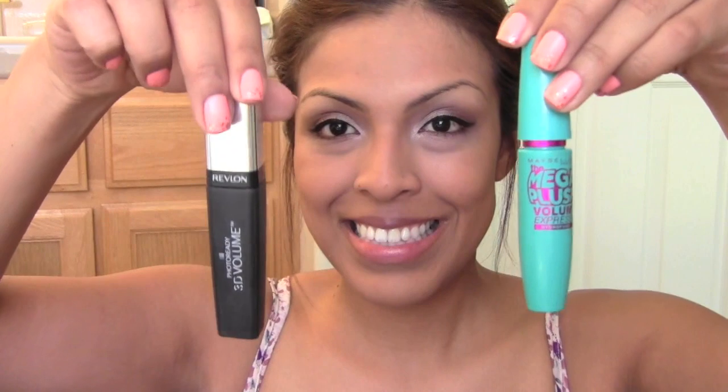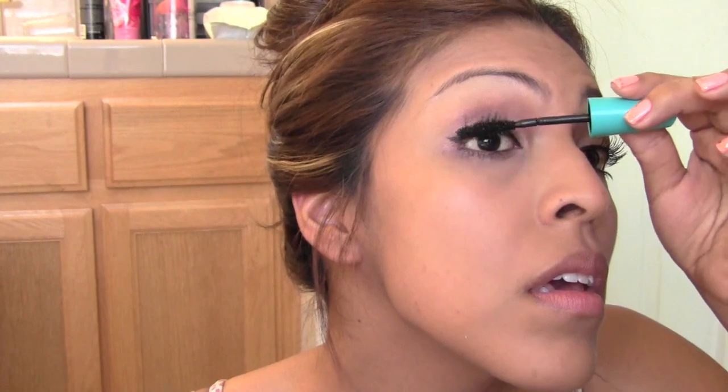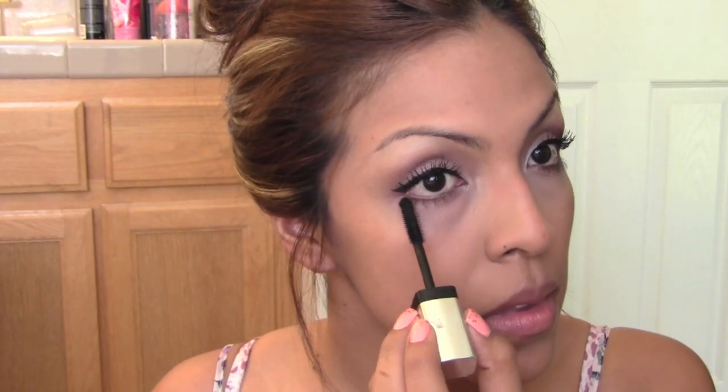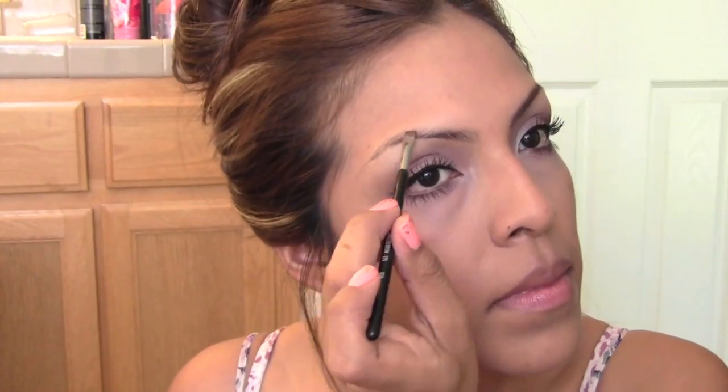To amp up those lashes, take two of your favorite mascaras. I'm using the Maybelline Mega Plush Mascara as a base — I love it because it's waterproof and curls my lashes on its own so I don't need an eyelash curler. Then I love the Revlon Photo Ready because it really separates the lashes beautifully. A lot of you might not need this next step, but with age my eyebrows have thinned a little so I definitely need to fill them in slightly.